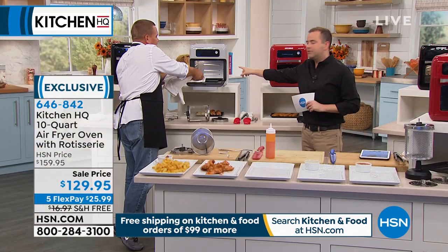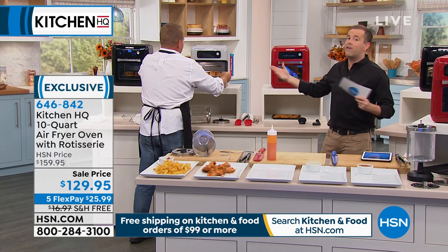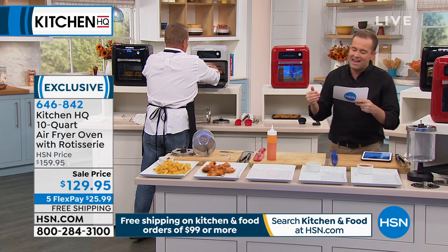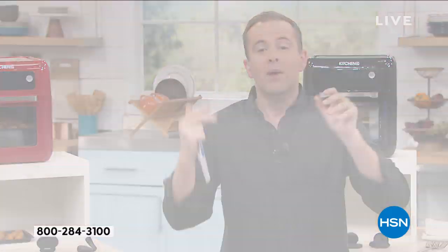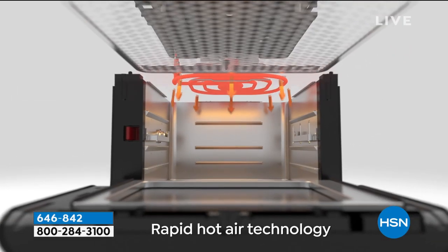This is the gray color being showcased right now. We also have black and red - gray is very in vogue right now, it's a beautiful color. The footprint is not big: 14 and three-eighths inches in height, 12 and a quarter in length, and 13 in width. It's like the size of a regular toaster oven, a little bit bigger, but it gives you all that versatility. It's an air fryer plus, plus, plus.